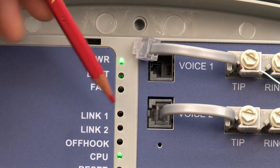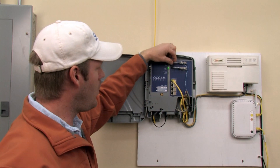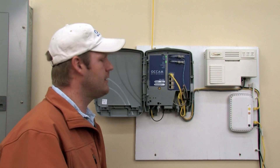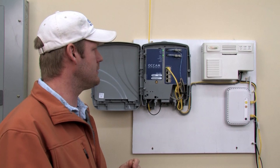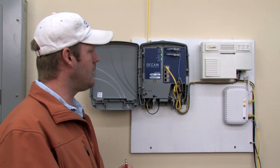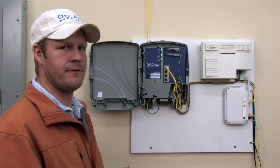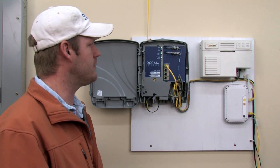But if you do have dial tone here, then the problem could be with some of your wiring in your house, or outside your house, or something you have plugged in inside like your phone, your fax machine, or your satellite receiver. You can go around and unplug things one at a time and see if the phone line clears, or if you can't figure it out, we'll come and help you out too.